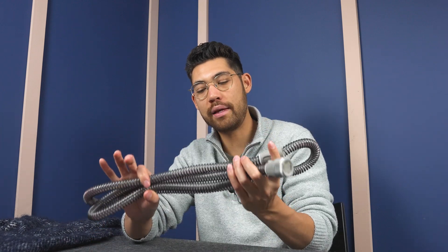Hey there, my name is Tristan from cpapstore.ca. Today we're looking at heated tubing — this is going to be the heated tubing from ResMed, the Climate Line Air. We're going to be looking at the AirSense 11 Climate Line Air in this video, but this will be applicable to the AirSense 10 as well.